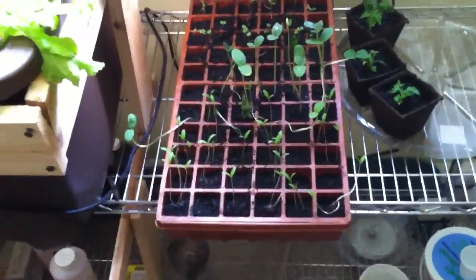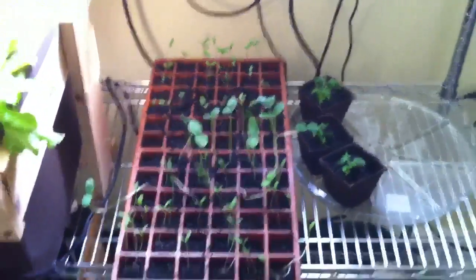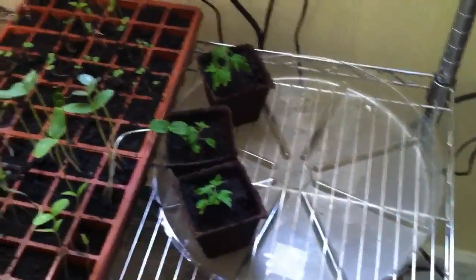This is where I have my light, where I have my starters for outdoors. I've got a bunch of tomato plants in here, some watermelons, some cantaloupe. And I moved some microtoms into some dirt.